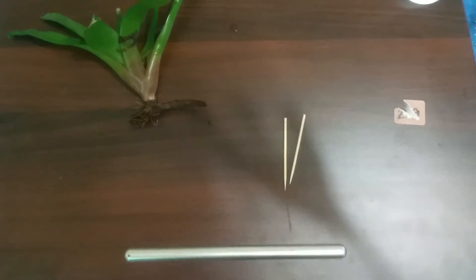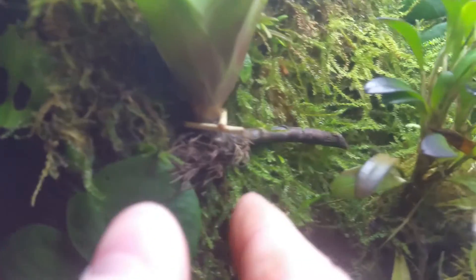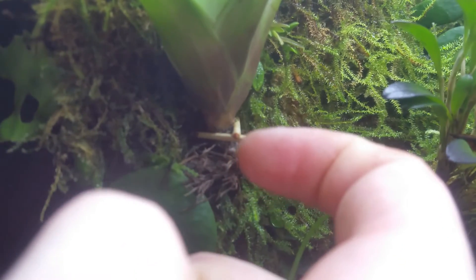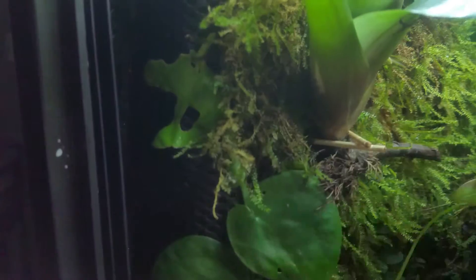I'm going to show you how to pin a bromeliad to a foam background. Here I've pinned it to my paludarium — I'm going to take it back out because it's hanging out the side. But you put one toothpick at an angle this way and another toothpick at an angle the other way, and it supports the bromeliad really really well.